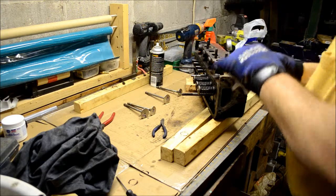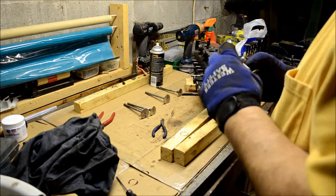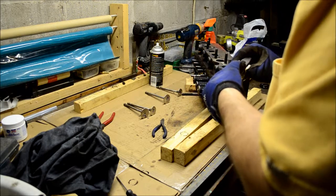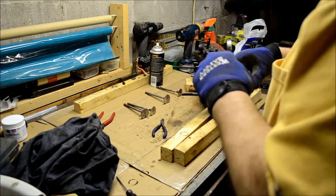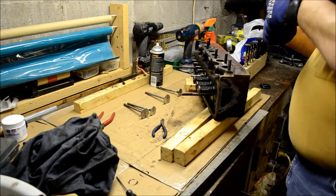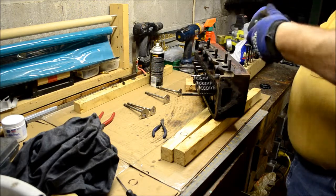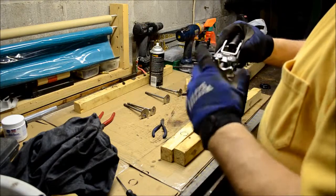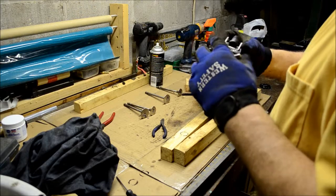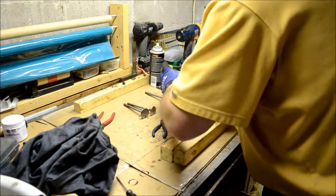It's not nearly far enough. You got to get it in the spring compressor just right — they have a prayer in hell of this working. You got to get as much spring in the spring compressor as will fit, and compress it as minimally as possible. That, my friends, should give us enough room.